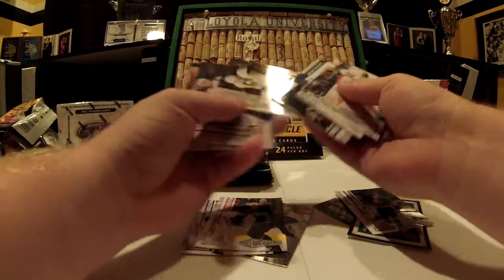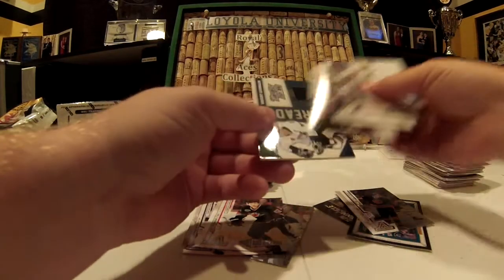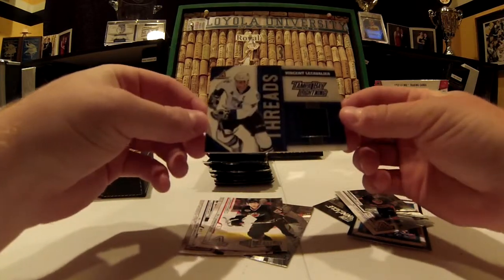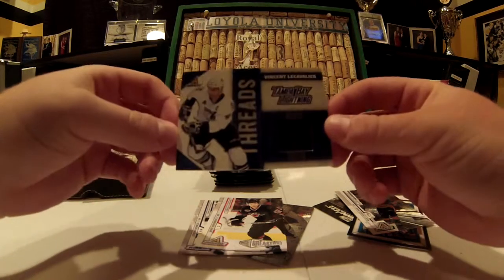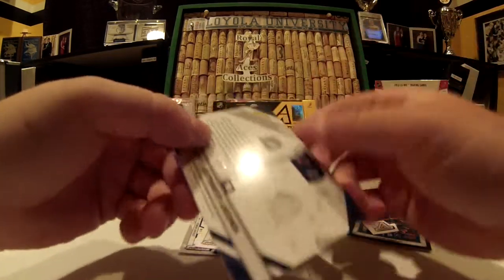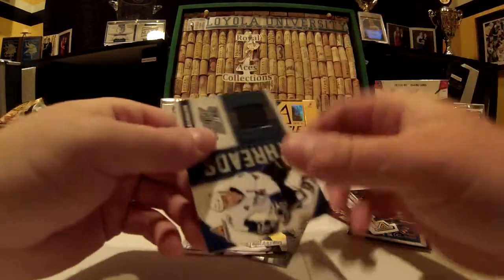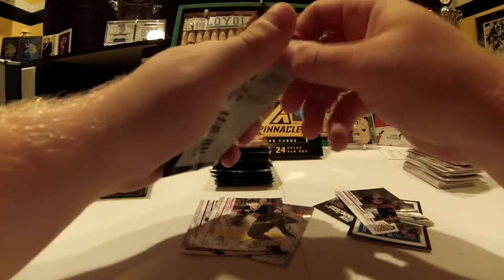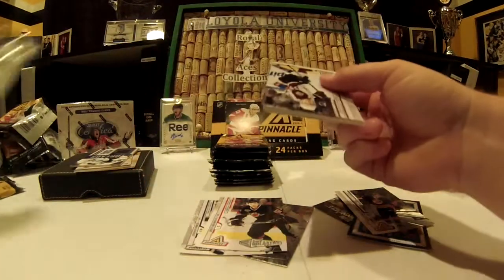Crosby base — celebrating. Vinny Lecavalier Threads — nice navy jersey card, number 275 out of 499. Very nice. There's one more hit, maybe we'll get lucky and get five, but very nice looking cards.